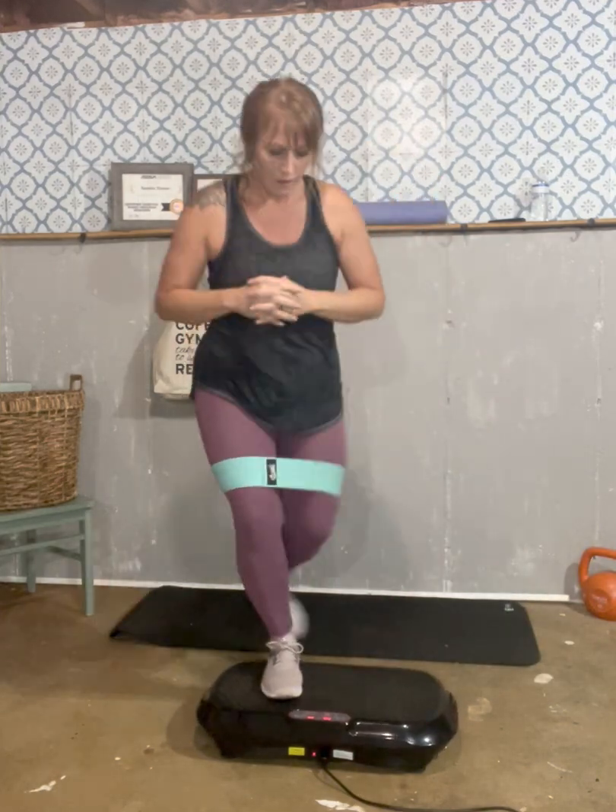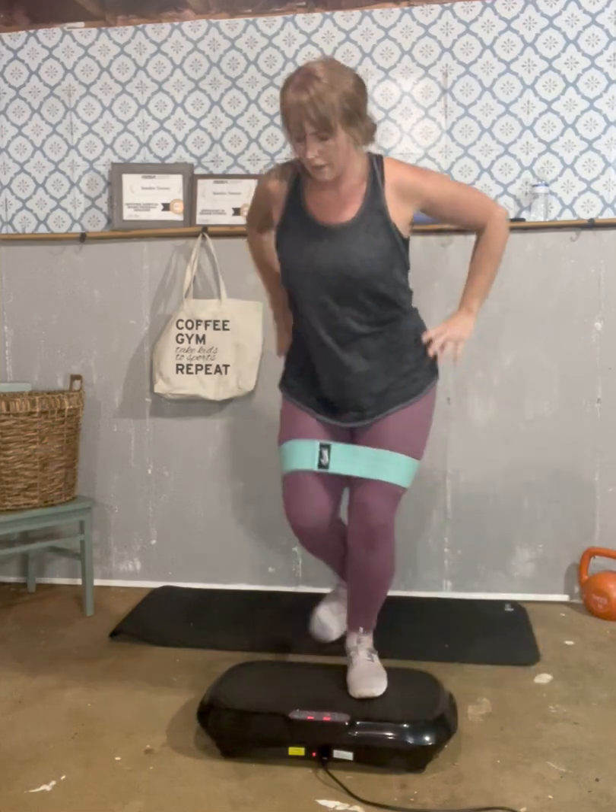Curtsy lunges: one, two, three, four, five, six, seven, eight, nine, ten. Good.